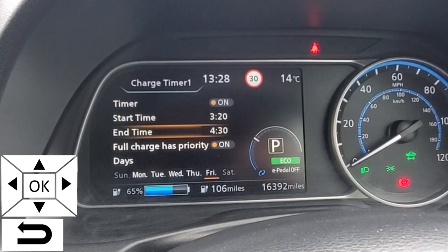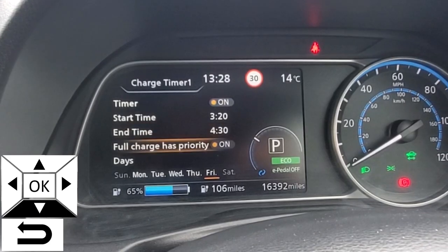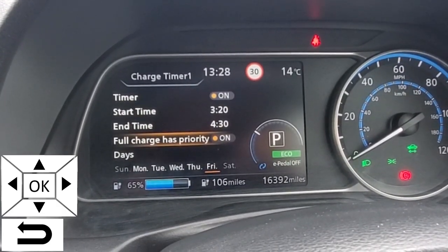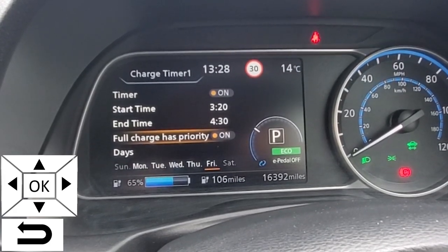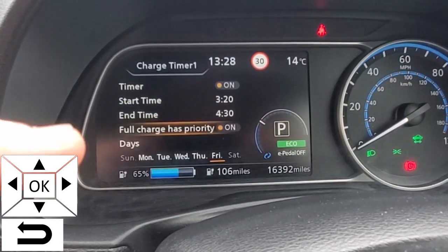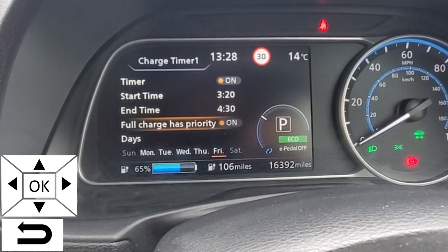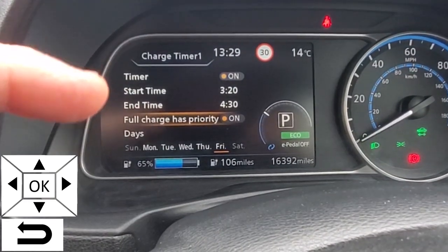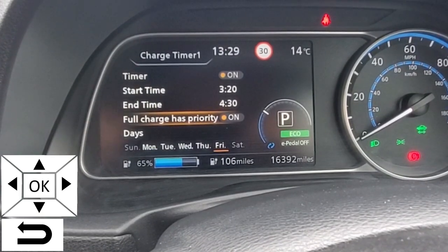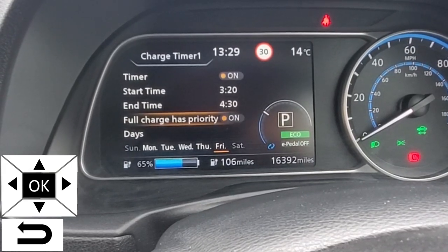Setting the end time is exactly the same. Full charge has priority — what this means is you're telling the car that you have to have a full battery regardless of the charge time. So if it can't get to full charge within this time window, the charge time will be adjusted to get you to full charge. Toggle that on and off using the OK button.